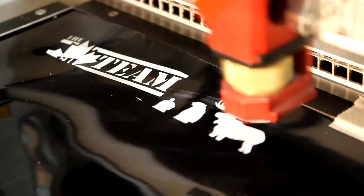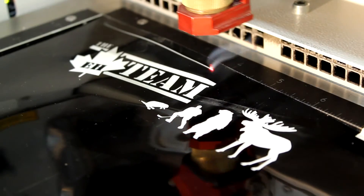When you laser engrave it, you only need to engrave about one one-thousandths of an inch so that it doesn't destroy the adhesive backing.